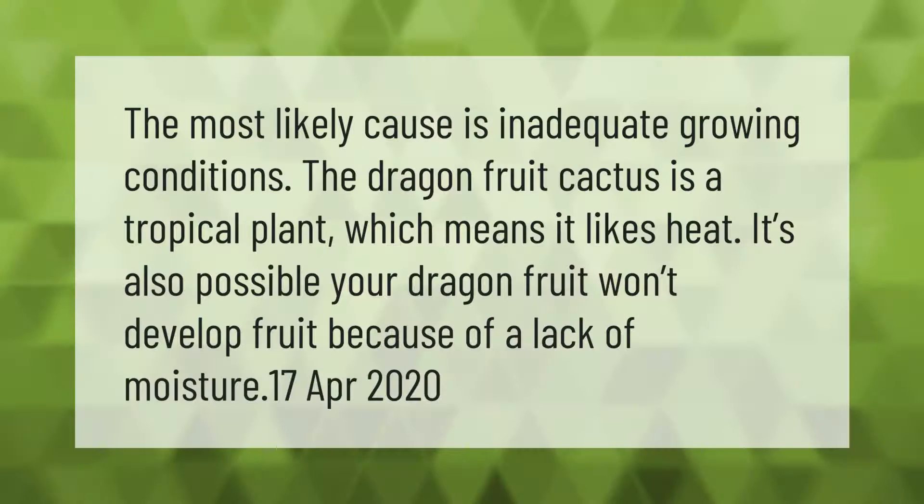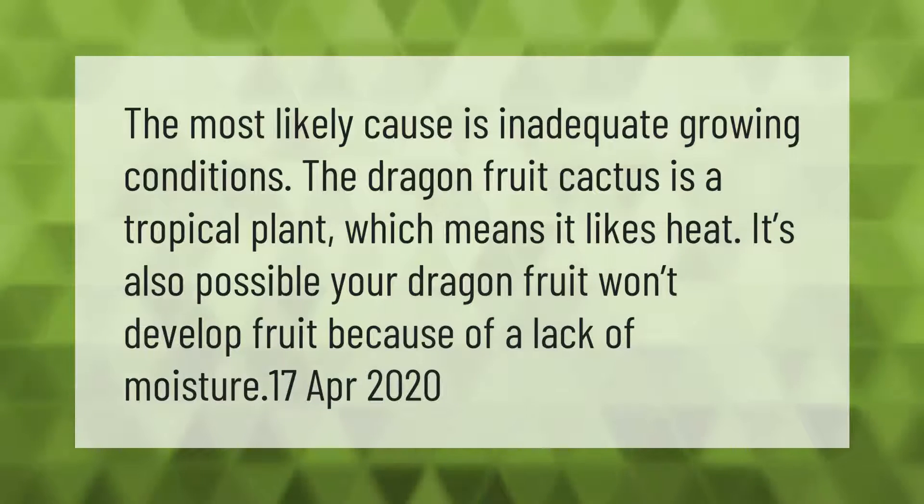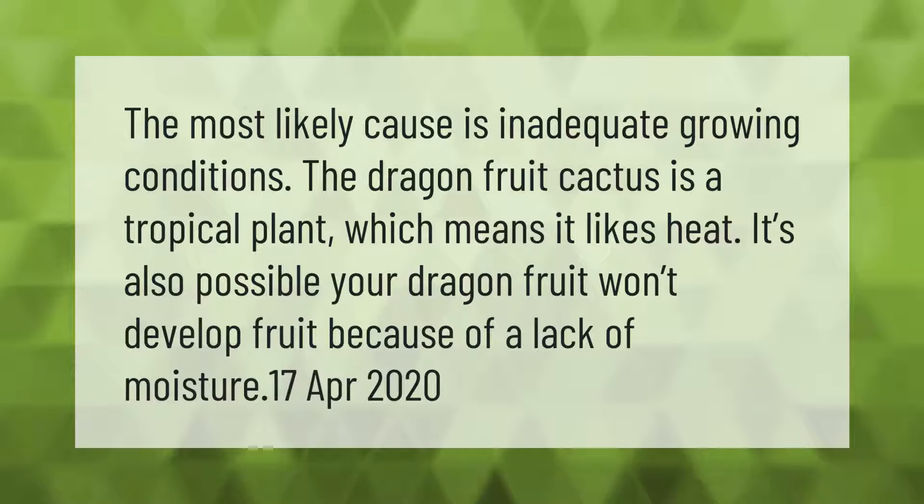The most likely cause of poor fruiting is inadequate growing conditions. The dragon fruit cactus is a tropical plant, which means it likes heat. It's also possible your dragon fruit won't develop fruit because of a lack of moisture.